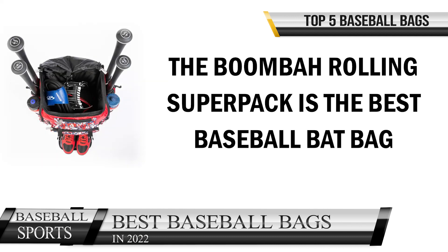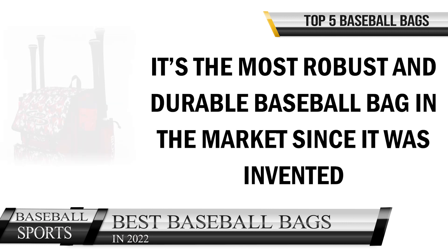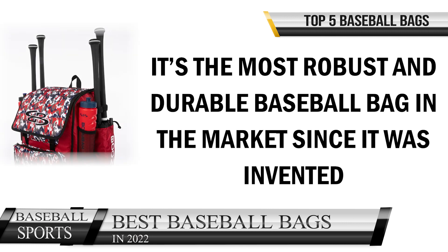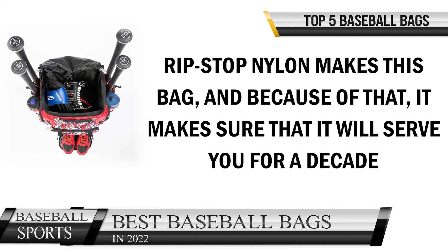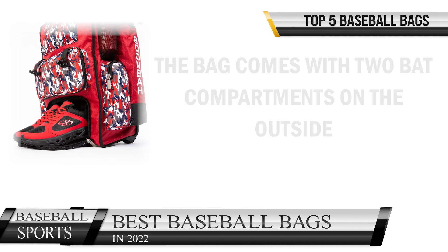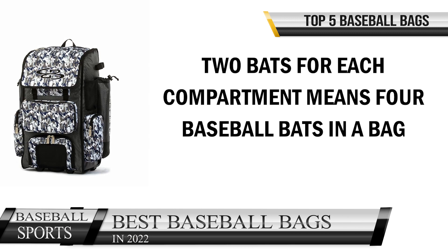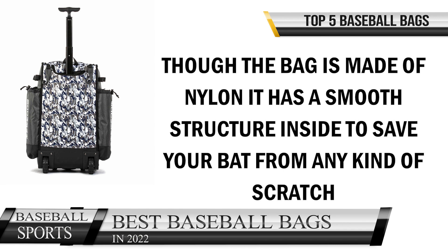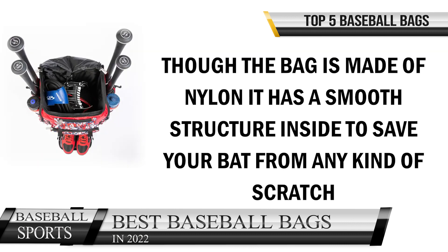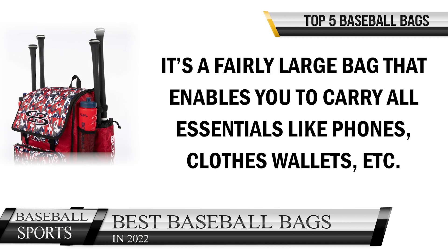The Boom Bar Rolling Super Pack is the best baseball bat bag. It's the most robust and durable baseball bag on the market since it was invented. Rip-stop nylon construction ensures it will serve you for a decade. The bag comes with two bat compartments on the outside — two bats per compartment, making four bats total. Though made of nylon, it has a smooth interior structure to protect your bat from scratches.